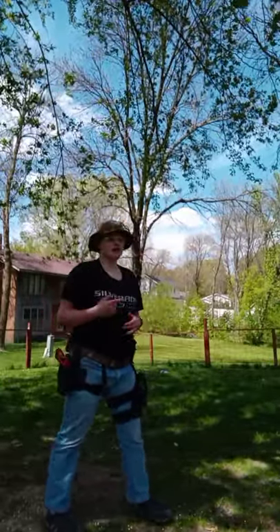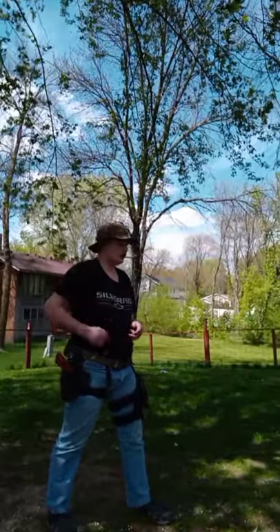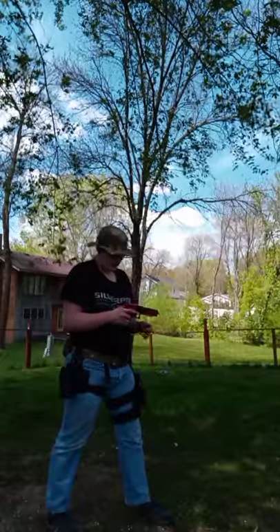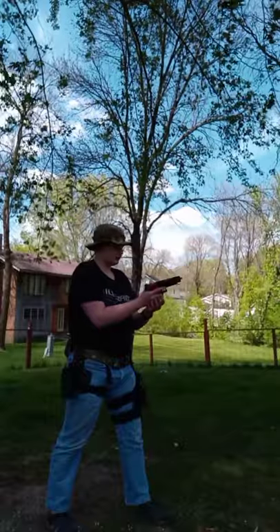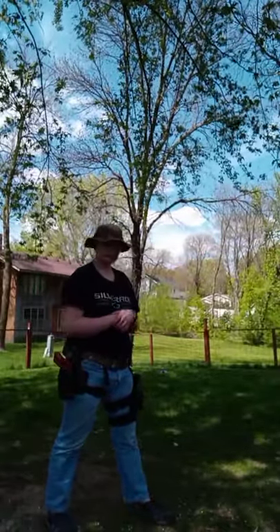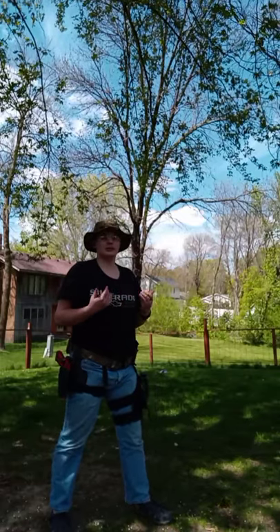Empty reloads are professionally known as emergency reloads, where your bolt catch or slide catch locks back and you have to quickly drop the mag and put in a new one. Deliberate reloads, otherwise known as tactical reloads, are when you take a magazine out and then put in another. That is also known as a deliberate reload.